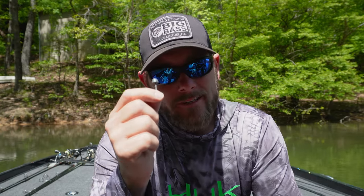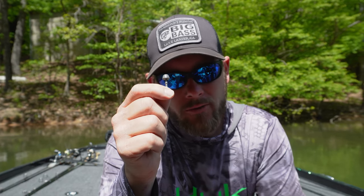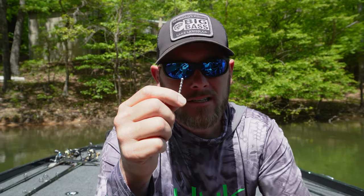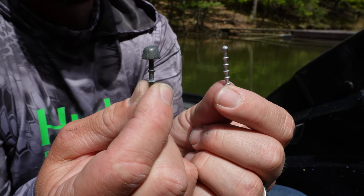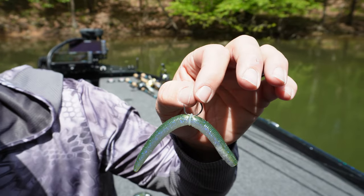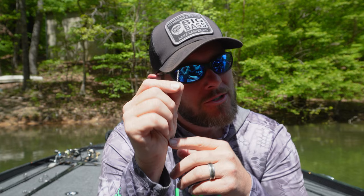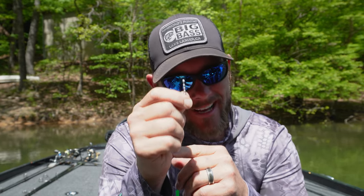Another quick tip: I'd really like to talk about using heavy weights for your Neko or wacky rigs — I don't like them, I throw them out. We're using 1/16oz. We're using light weights. We're getting most of our bites on that slow fall, that wiggle, that shake. That's where we're getting our bites. So if you really want to take your wacky rig game up, go with your lighter weights, pack some patience, and go from there. You're going to catch more fish.